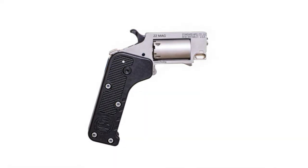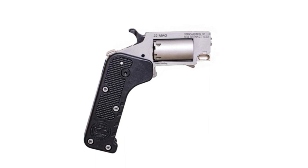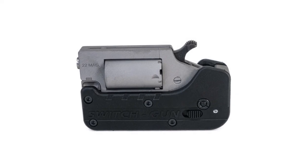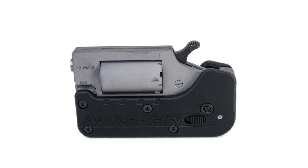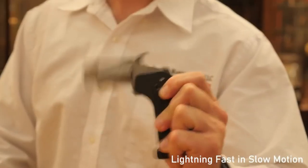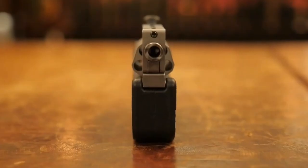According to the manufacturer, the model at present is the latest advancement in personal protection. When worn in the folded state, the silhouette of the product in the pocket does not resemble anything dangerous and, at first glance, is not identified as a firearm. When not in use, the Switch Gun folds up and easily hides in your pocket, taking up about the same amount of space as a cell phone.